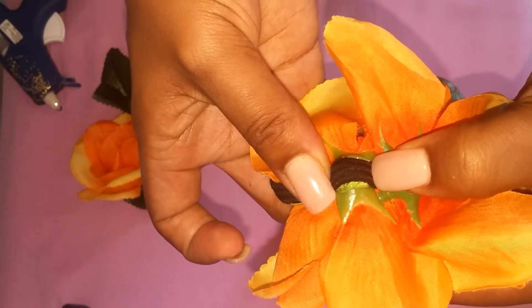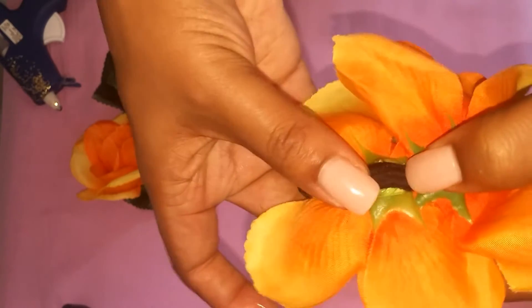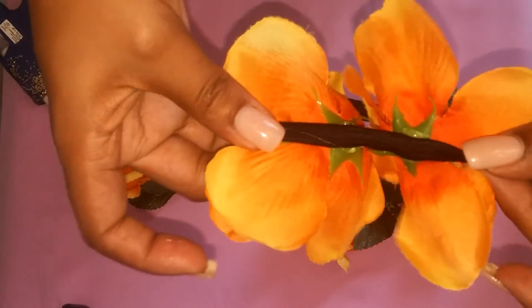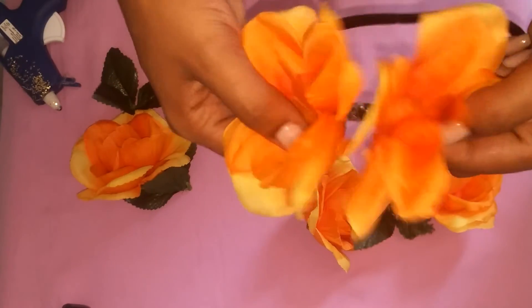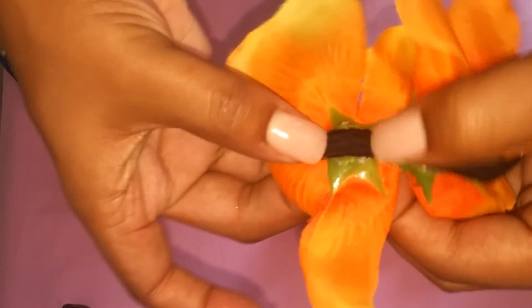That's why I like to incorporate the leaves as well, because they fill in any extra space and they look very pretty. I don't really see the sense in having flowers without leaves, but again, it's up to you — it's your preference. If you want to use them, great; if you don't, that's okay as well. Keep doing that and make sure you press down to avoid anything falling off.